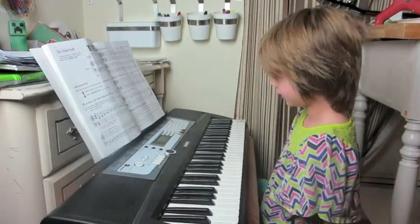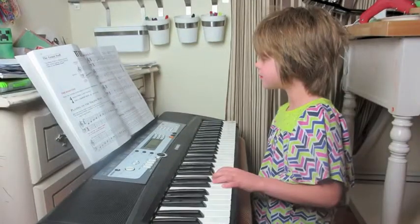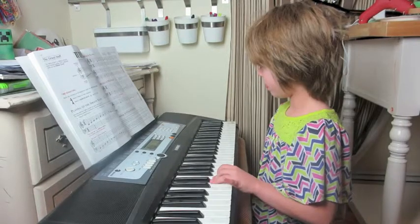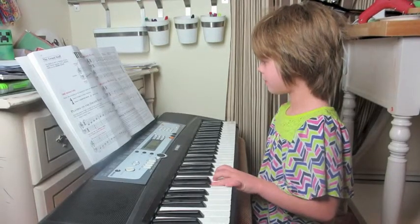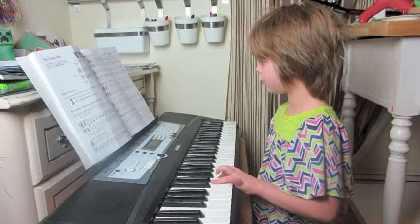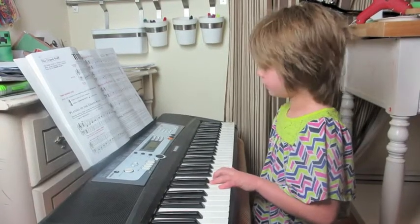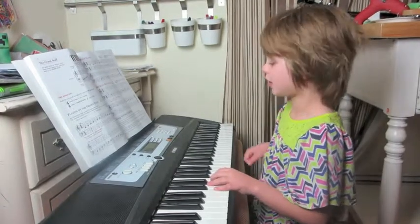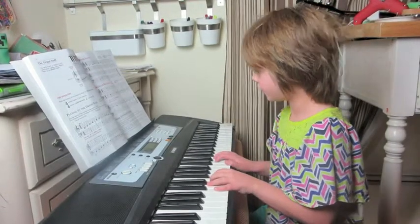Hold on, I'm going to scoop it in — this feels weird. Okay, there we go. And then it's a Mexican hat dance. And then it's...